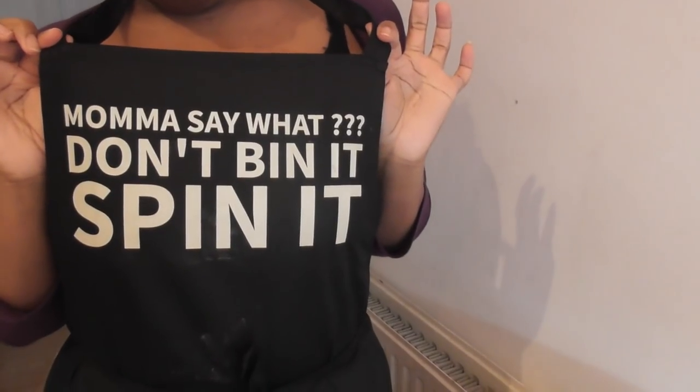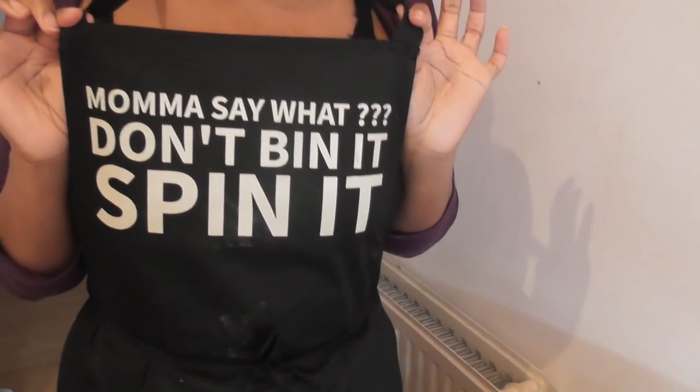Let me sort your apron out please, it's a little bit crooked — there you go, that's it! Is that better? What does it say? It says 'Mum say what? Don't bin it, spin it!'